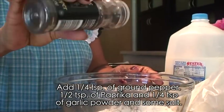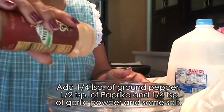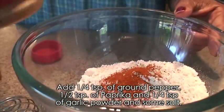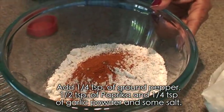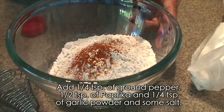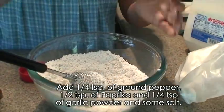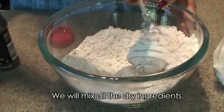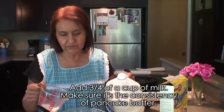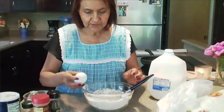Le vamos a poner pimienta como un cuarto de cucharadita según el gusto de ustedes. También paprika, más o menos como una media cucharadita. Y vamos a ponerle ajo molido también dependiendo el gusto — más o menos como un cuarto de cucharadita también. Ponerle poquita sal también. Le ponen como unos tres cuartos de taza de agua, tanteando que quede más o menos como la consistencia de pancakes. Le vamos a poner un huevo también.